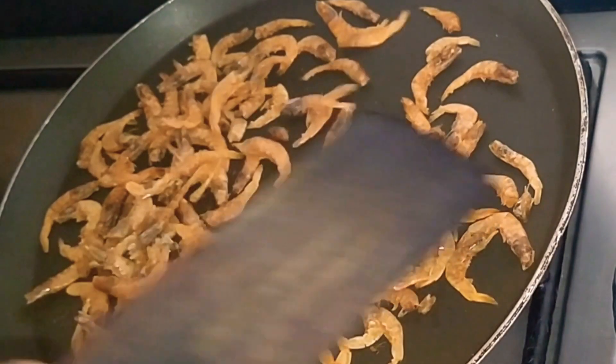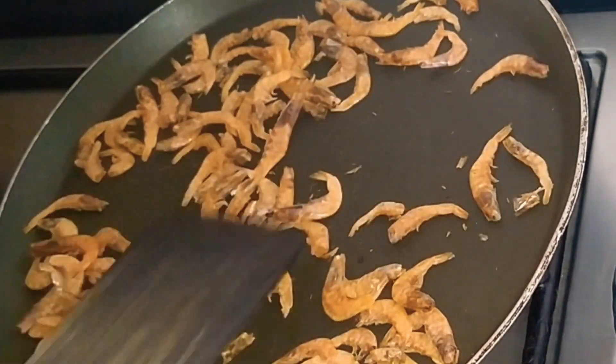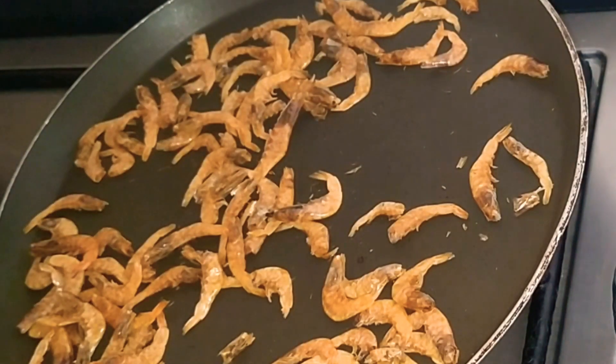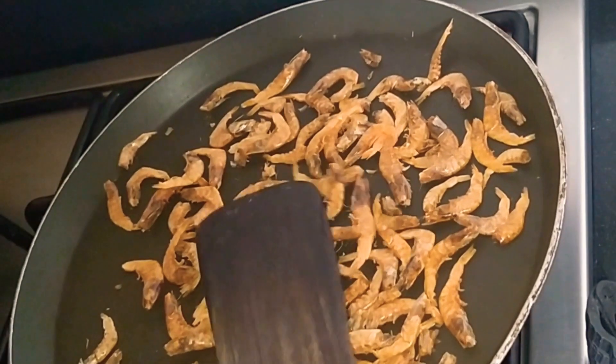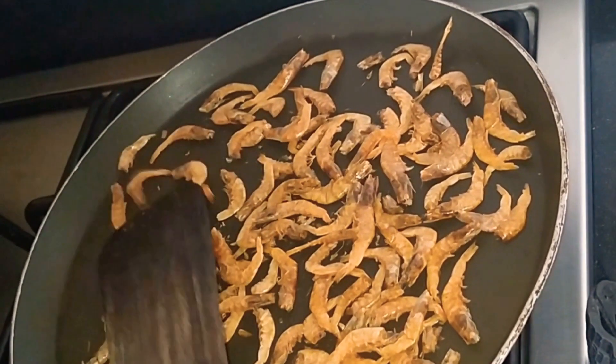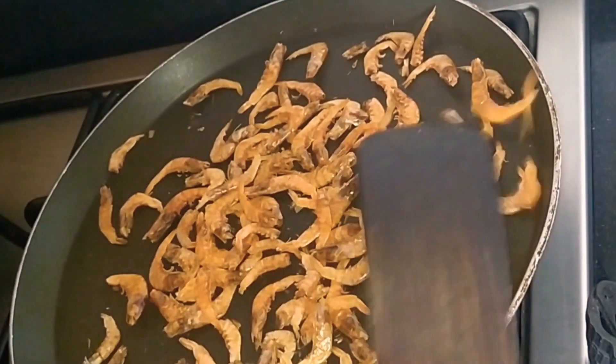We are going to cook for a soft rice. We are going to cook for some more minutes, for a long time.